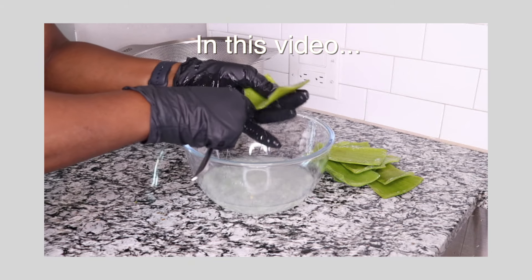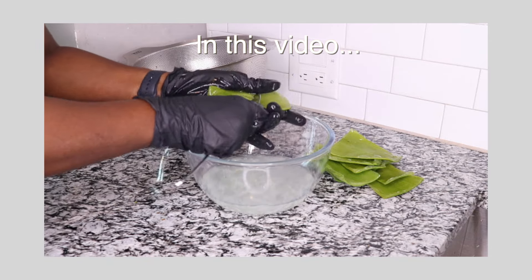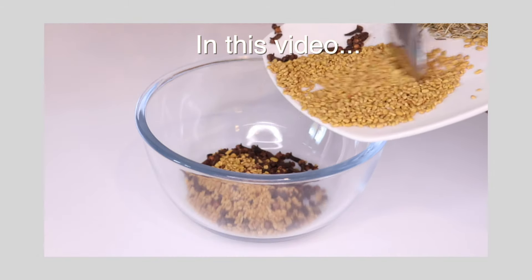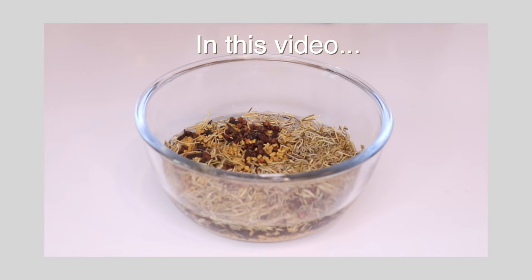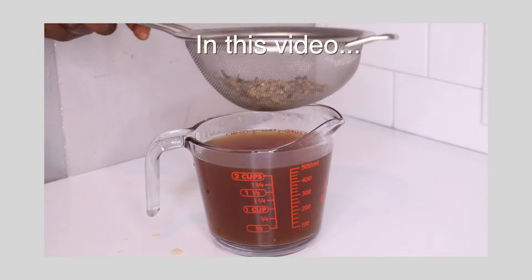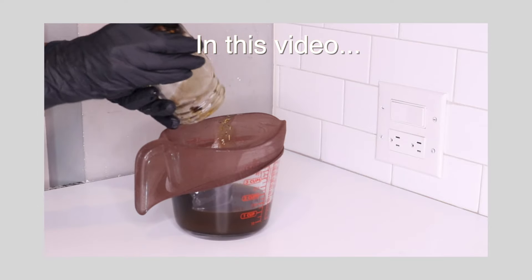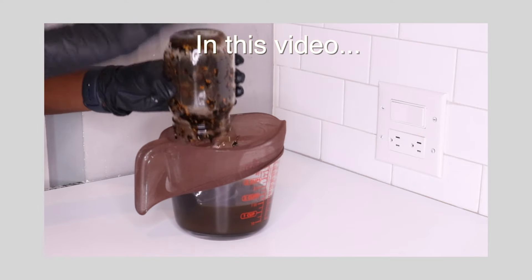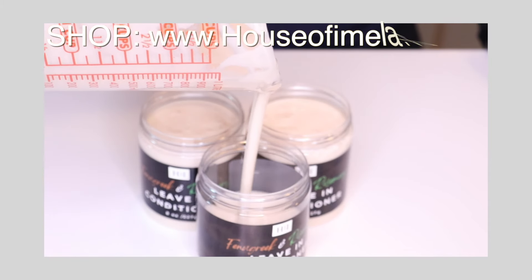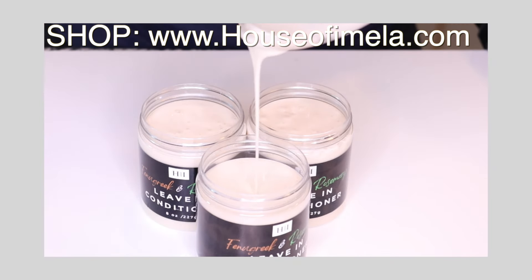This series walks you through the process step by step. In part 1 I showed you how to extract aloe vera juice from the aloe vera leaf. In part 2 I demonstrated how to make a nourishing hairspray using fenugreek seeds, cloves, and rosemary leaf. In part 3 I showed you how to create an herbal infused hair growth oil. Now in part 4 I'm going to show you how I combine everything to make this detangling, moisturizing, and silky leave-in hair conditioner that your hair is going to love.